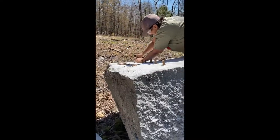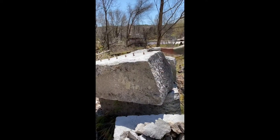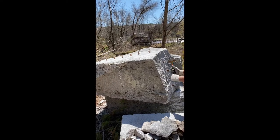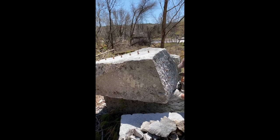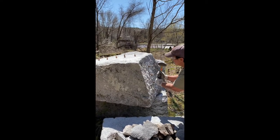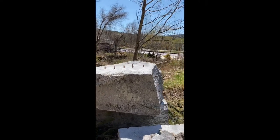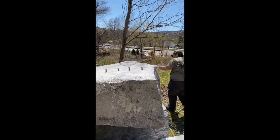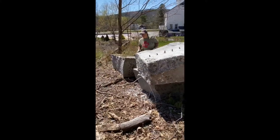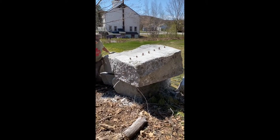We're gonna get the rest of these feathers and wedges in and we'll see how it splits. We're starting to tap these in. You can see the three-quarter inch ones sit pretty deep in there right from the beginning. In a way that's good because it means the spreading force is deep in the stone. The disadvantage is you don't have as much outward movement pressure as you pound the wedge in because it just doesn't have as far to go.